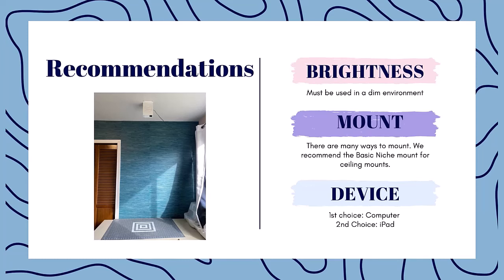Think about how you're going to mount it. I gave you three options, but there are many ways to mount. I do highly recommend the Basic Niche Mount — if you're going to mount from the ceiling, this is the most hassle-free way. Once you think about the device you'll connect to, this projector can connect both using HDMI or wirelessly. I prefer to connect using a computer. All the programs you might want to use for pattern alterations or projecting PDF patterns are compatible with a computer. My top choice is a laptop, but an iPad is an option as well. Chromebooks and phones do work, but not the best, so a laptop or computer is your preferred way to connect a sewing projector.